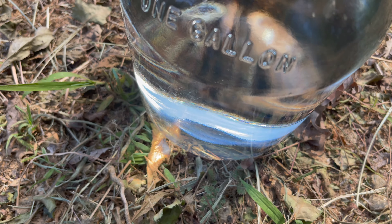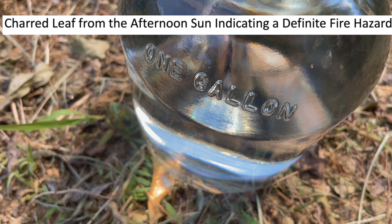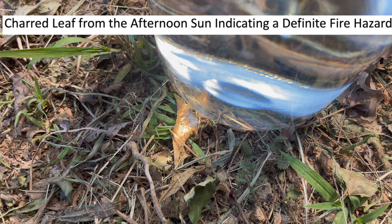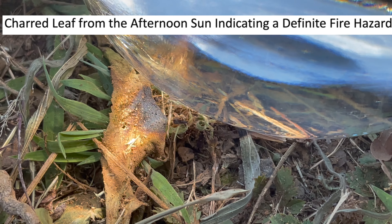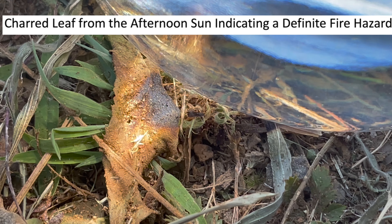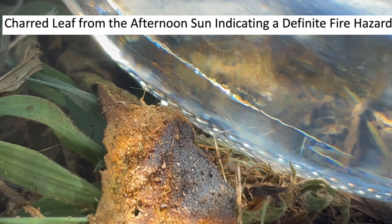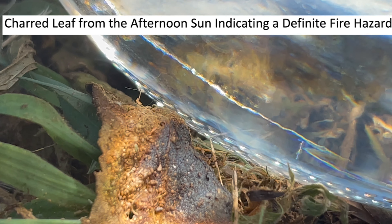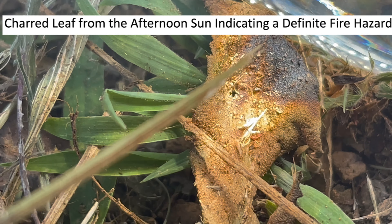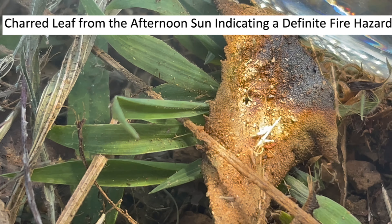This morning I just set this glass jug down in some dried-up grass and leaves. Looks like it has charred a leaf — let's zoom in a little bit more. The jug is full of water. Yeah, looks like it. It charred that leaf. This is scary stuff.